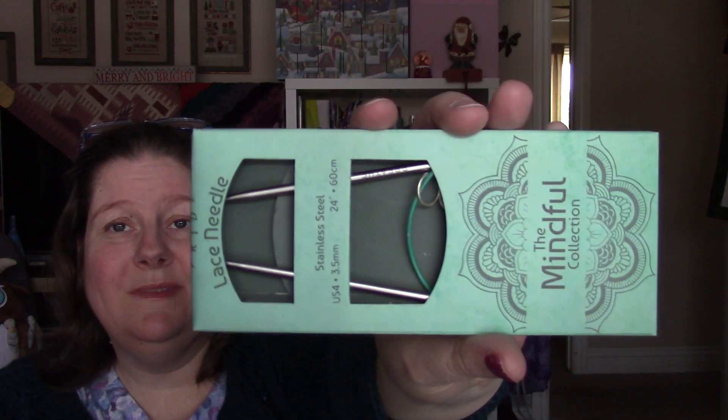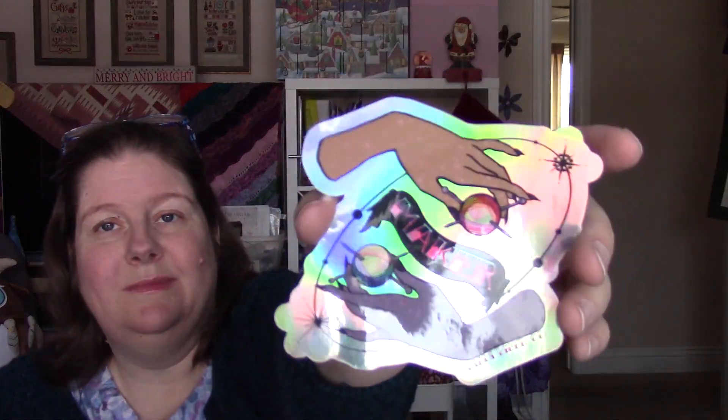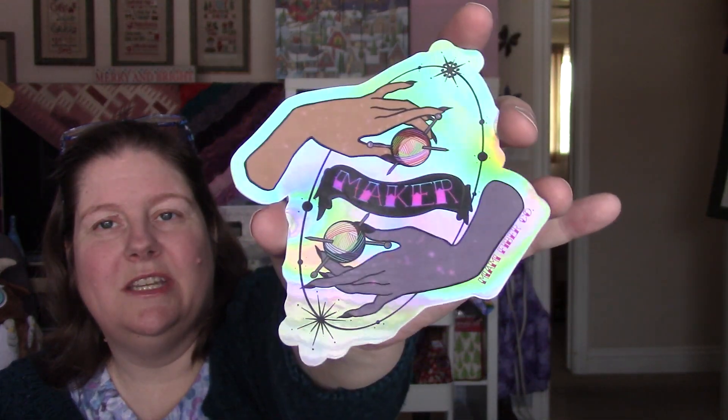Let me turn it that way — it's a size 4 needle. What length? A 24-inch cord. Neat. We have a maker sticker. Knits on both sides. Shiny, shiny.